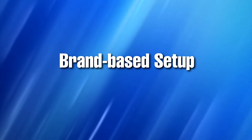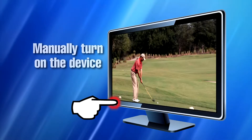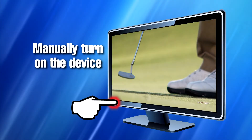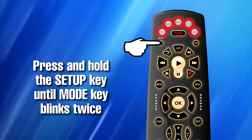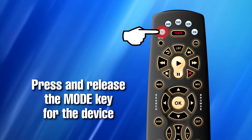The new backlit Potenza ST remote control features a simple three-step setup process for most popular brands for each device type. Step one: manually turn on the device that you want to set up on the remote control. Step two: press and hold the setup key until the mode key blinks twice. Step three: press and release the mode key for the device you wish to set up.